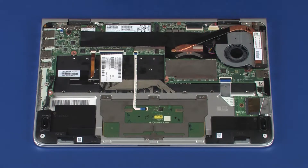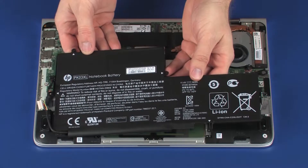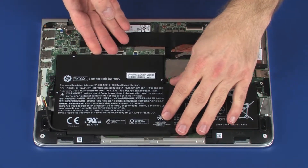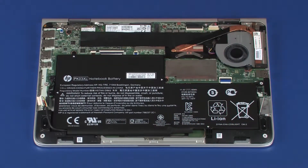Replacement. Place the battery onto the alignment pins on the top cover. Ensure that the webcam cable is free from being pinched between the battery and top cover.